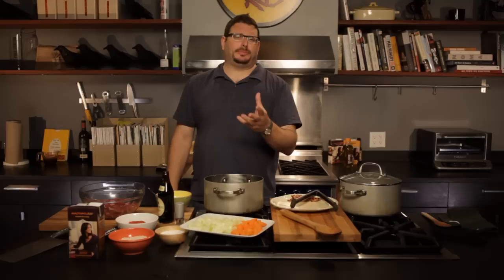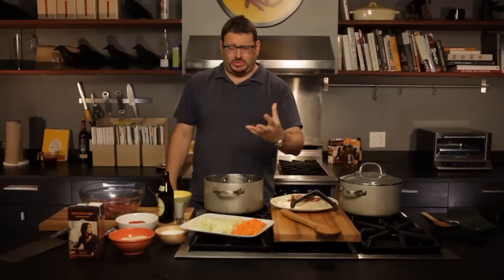Hi, I'm Josh Ozerski. I'm Rachel Ray's buddy on ehow.com. Today I'm doing Guinness lamb stew — a rich, earthy, intense, meaty stew.